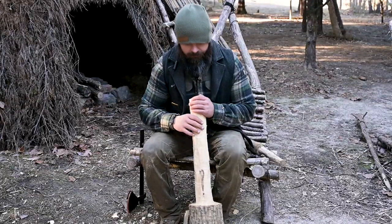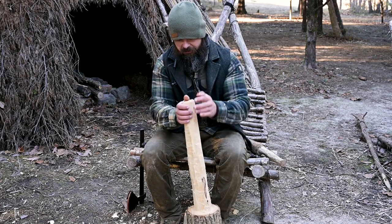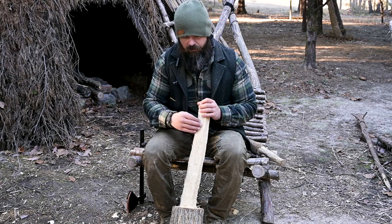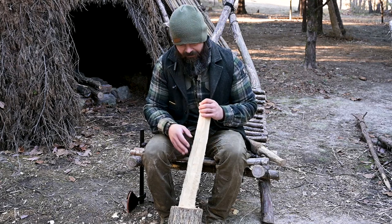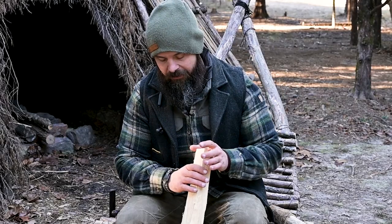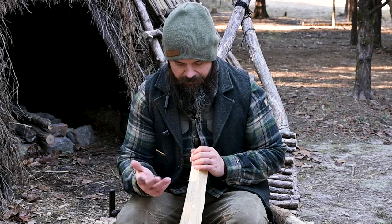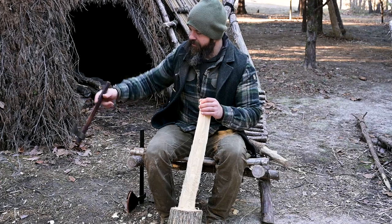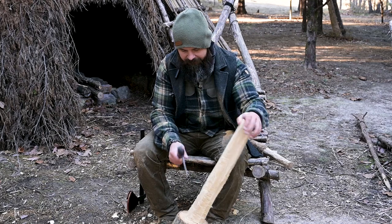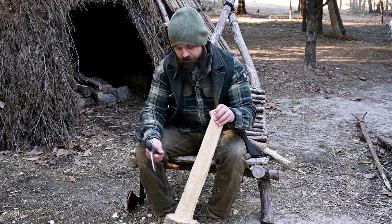Now that we've batoned and chopped down to a relative size diameter of what we want, I'll come in with my favorite tools to get it really comfortable. You want to remove all the splinters — anything that might aggravate your hands when swinging this tool. There's nothing that'll ruin your day quicker than getting a splinter, especially cedar, which can go septic. Whatever tool you're comfortable with, I'm gonna use one of my tomahawks and start taking out the high spots until I get down to the rough diameter I want.